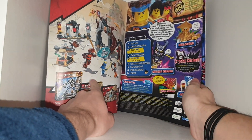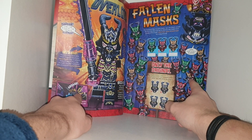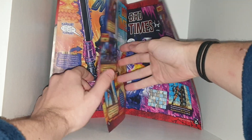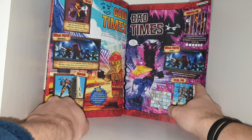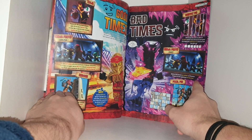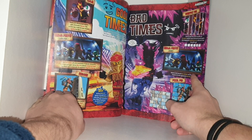We have the overlord back again. We have what's in the magazine: the overlord masks, which look pretty cool with the green, yellow, and red. About the overlord, or the crystal king — whichever one you want to call him — going across to some good times and bad times about the element power of fire, where he loses it, and the ninja photo fake. I don't know why Jay has a drill head or Kai's googly eye, but oh well.